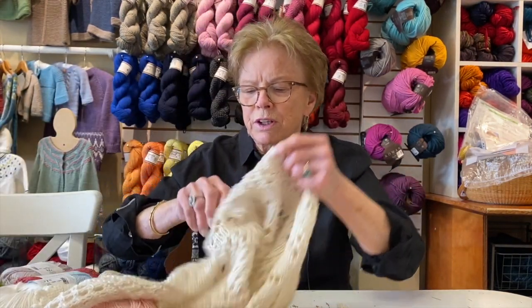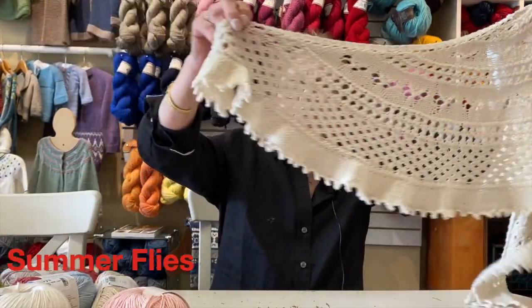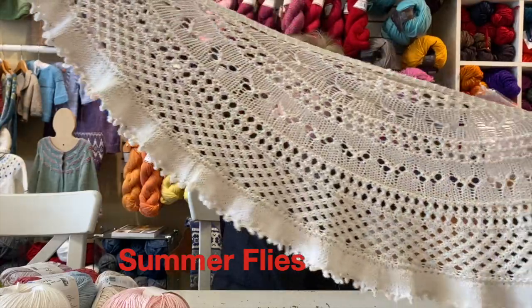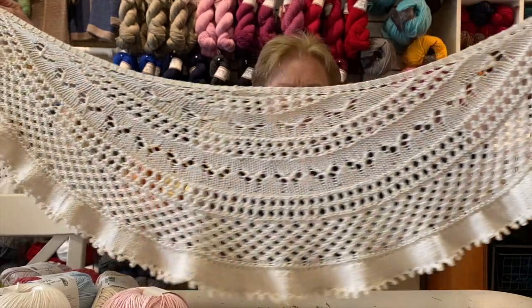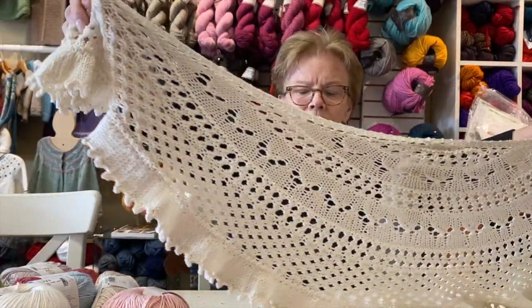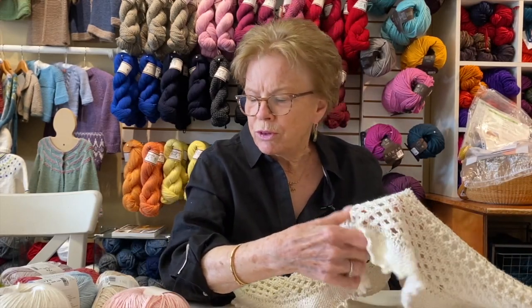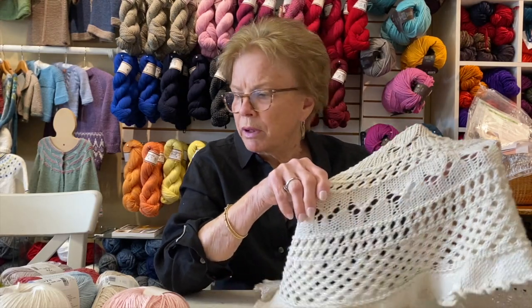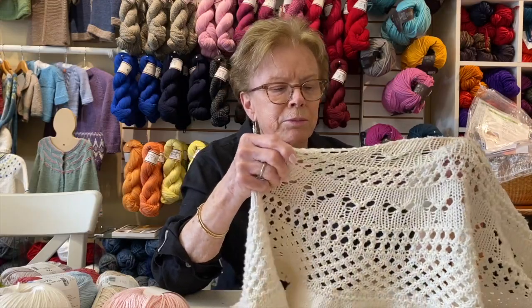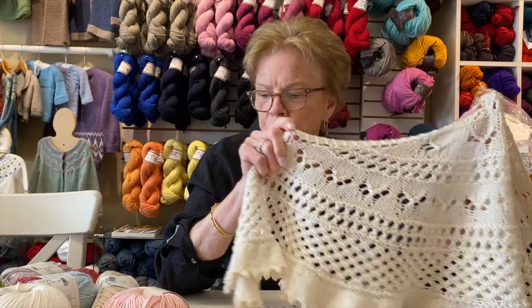I have one other project that I thought would be a really fun summer knit — I made this a while ago. It's called Summer Flies, and it's a beautiful, very easy lace weight summer shawl pattern. I did it in a cotton, and we have some very nice cottons in the shop that are lovely to knit with. One of them — I'm not showing you right now — is called Sammy, but you've seen that before. It's a beautiful cotton yarn to knit with.